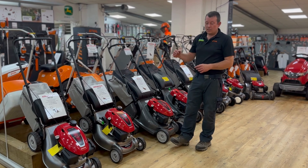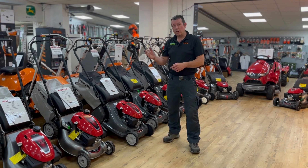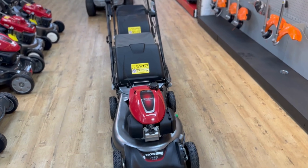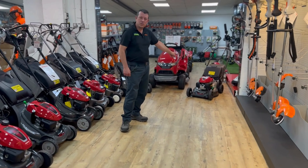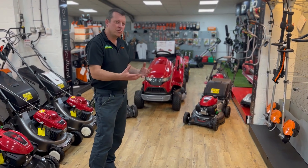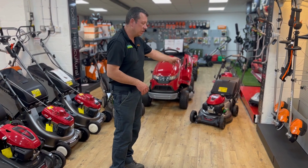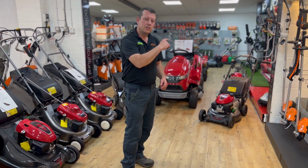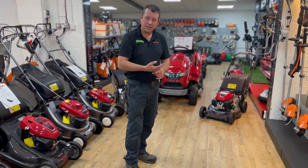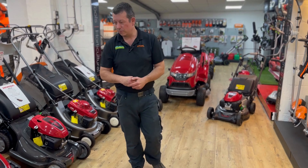Moving on from the 18 inch, you go into what we call the HRN. That replaced the old IZ type from last year. This is a 21 inch machine — still based on the metal press deck, a bit wider. A nice sort of higher-end budget option for bigger lawns. Again, mulching function, slightly bigger engine than the 18 inch machines, self-propelled. They come with roto stop or just a standard dead man's handle. Roto stop is where you can leave the engine running and the blades stop when you want to empty the bag.